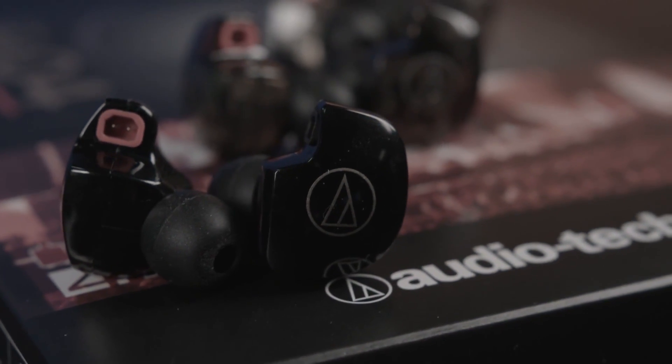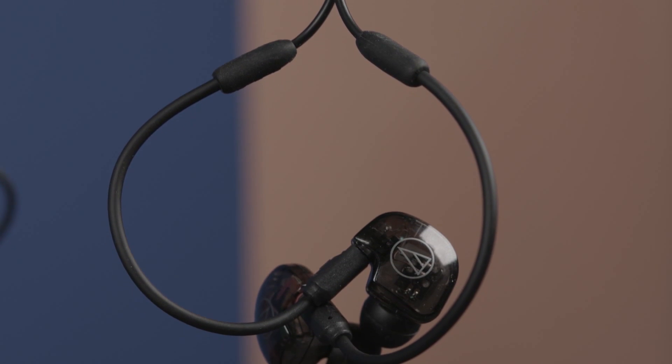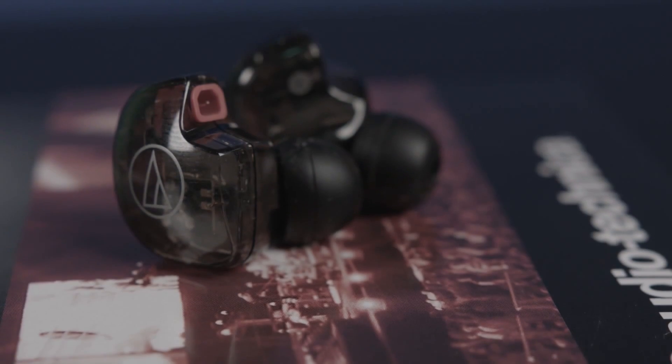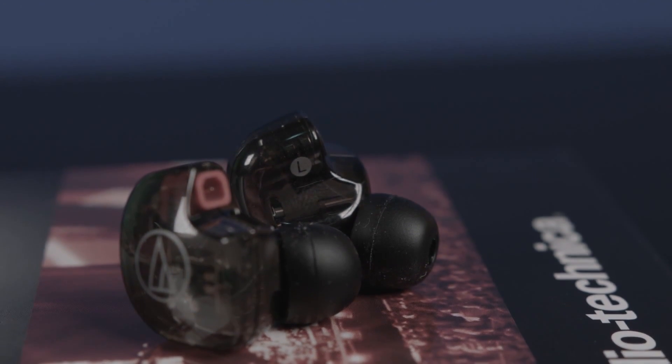Unlike dynamic driver designs, BA drivers do not displace air in order to generate sound. Because of this, IEMs using BA drivers typically provide better isolation because there is no need for a vent to move air around. They're also more power efficient than dynamic drivers because less power is needed to move the much smaller components. But they can also lack the wider frequency response of large dynamic driver headphones, or even in-ears.